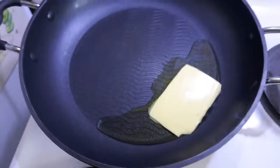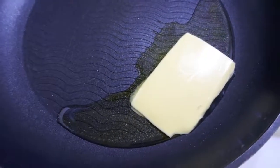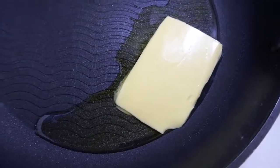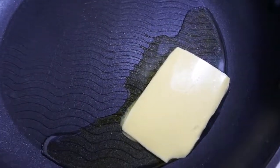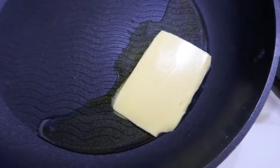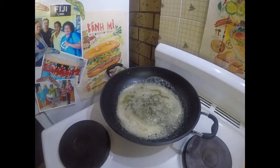In my frypan here I've just got a little bit of vegetable oil and about a tablespoon of butter. That's going to be for the first frying of our chicken — for this first stage I want to get that up to a really high temperature. Basically I'm just going to try and sear the chicken on the outside. My butter is up to temperature now.